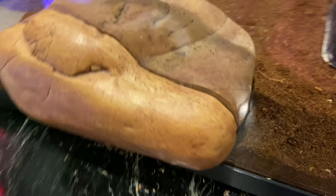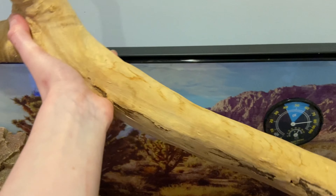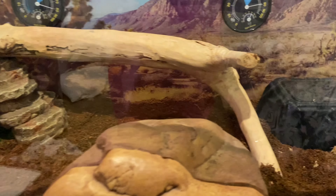This next thing I'm adding is not as necessary, but it will still give your gecko something to climb on. This is a piece of driftwood, and if you do consider putting driftwood in your tank, make sure that it is safe for leopard geckos.